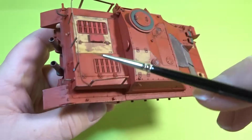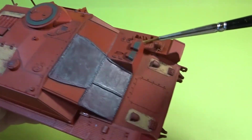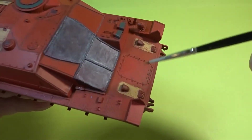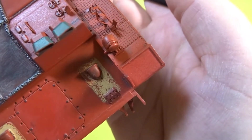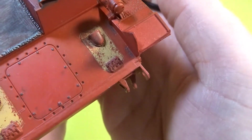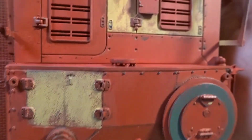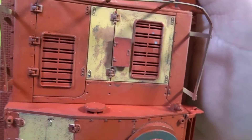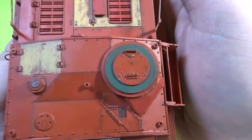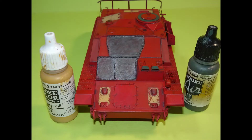So the whole tank was now masked over. I used Tan Yellow for the Dunkelgelb areas and Panzer Olive for the green areas. Obviously hairspray had already been laid down on the whole of the model, so it was quite straightforward to then go ahead and do some chipping. As you can see from these photos it's come out quite well. When I actually chipped onto the Tamiya primer it was a slightly different reaction, but again very pleased with how that's come out.